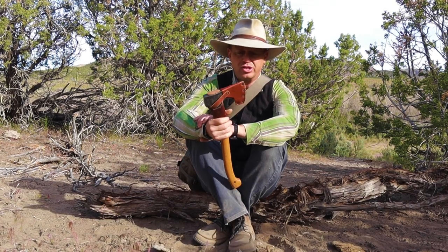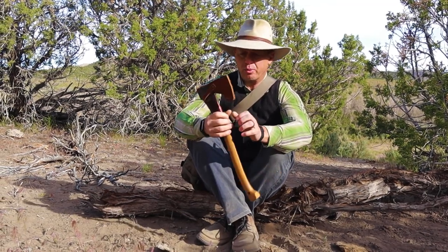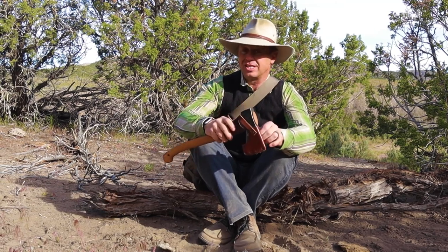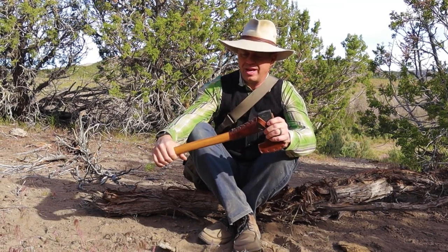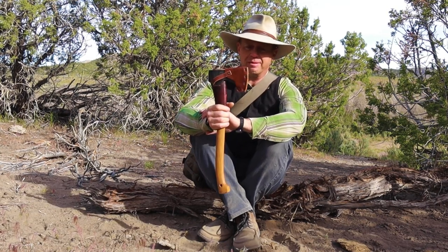I grabbed the two hatchets that I have in my truck. This is a Grand Force Brook — I'm always gonna slaughter that name, it is what it is — and it's one of my favorite hatchets, that's why it's sitting in the back of my truck.